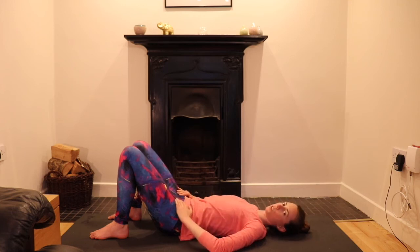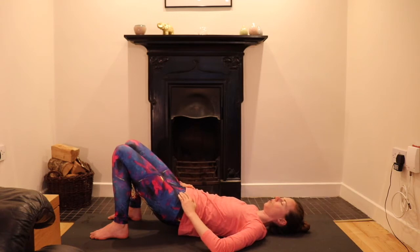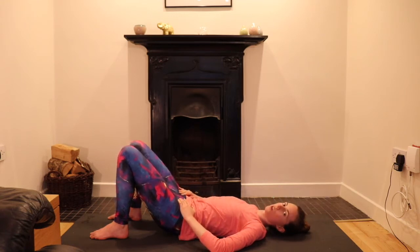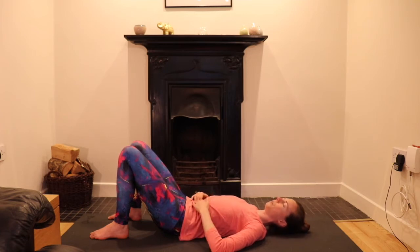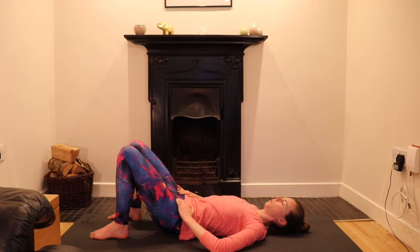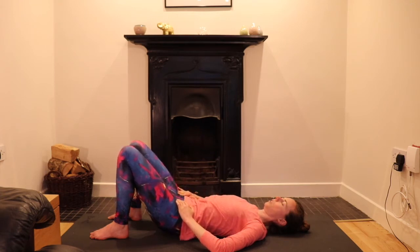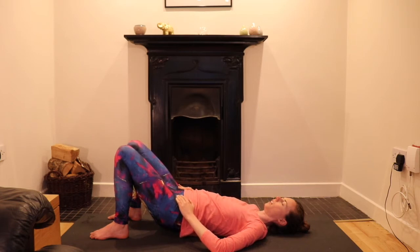Lift the pelvis a fraction off the floor so you can feel it more easily. Think of 12 o'clock — the bit behind the rib cage — connecting into the floor. Then flatten down, lower your pelvis, and feel the space behind the belly button. Move through these two points like a seesaw, massaging the space between the belly button and the lowest point of the rib cage in your back. Lifting the pelvis a fraction, then lowering it — just massaging the space here in the middle back.